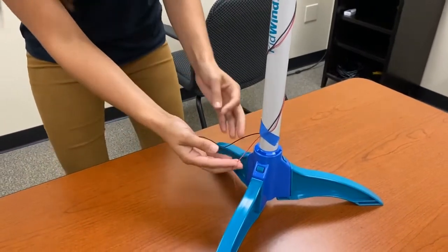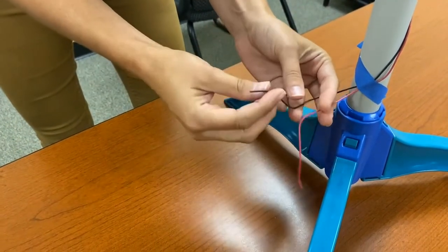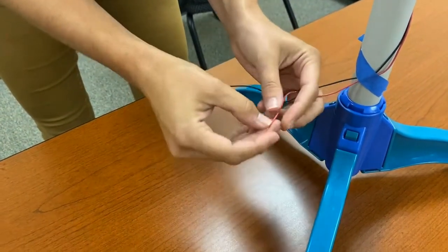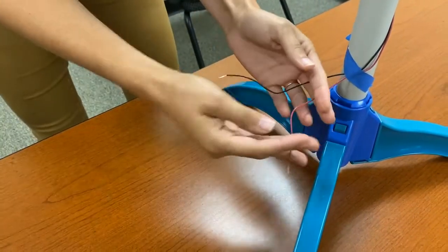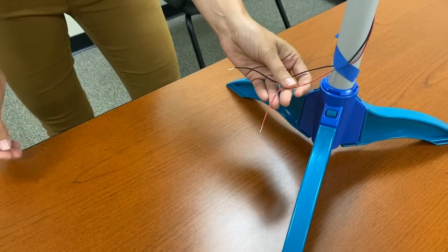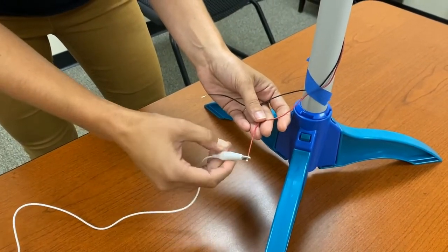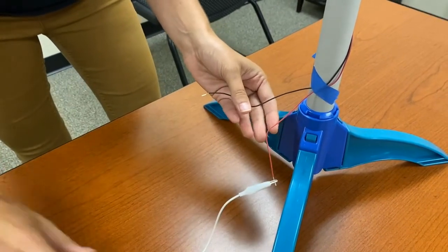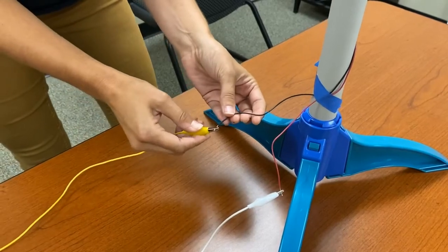When you get your wires, you will see that they will need to be stripped, similar to how the black one has been stripped — simply strip them. From here, we're going to attach our alligator clips. With one alligator clip, touch it to the wire, then grab the other one and attach it to the wire.